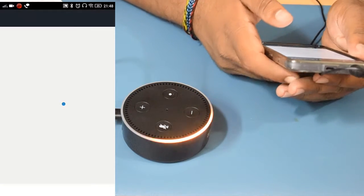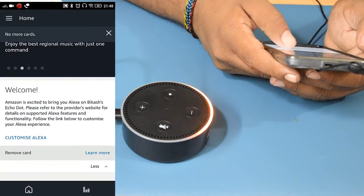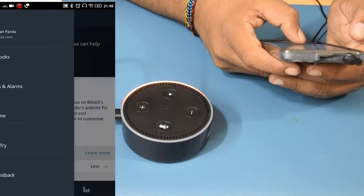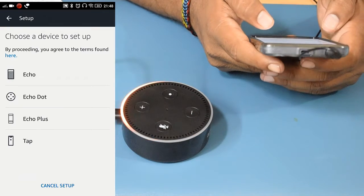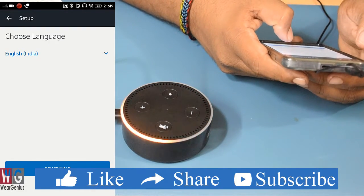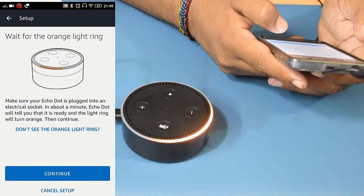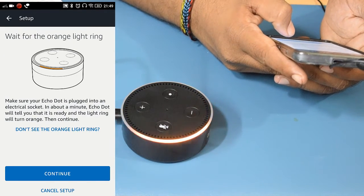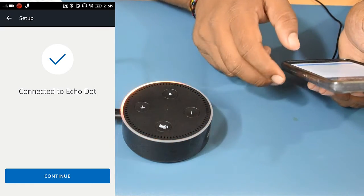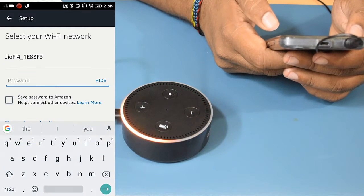It should start setup automatically. Go into Settings, then Set Up a New Device, and choose Echo Dot. Make sure you choose English India as the language, otherwise you won't be able to use the services connected to the Echo Dot. Continue and finish the setup — it is now connected to the Echo Dot.